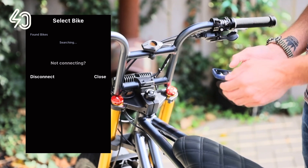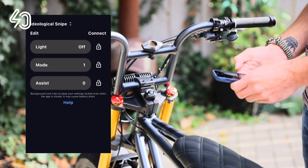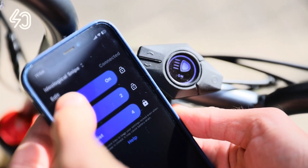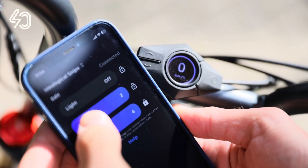When your Super 73 is found, Super Duper gives your bike a random name. Select the bike and now you can control your Super 73 just as you would with the official Super 73 app.